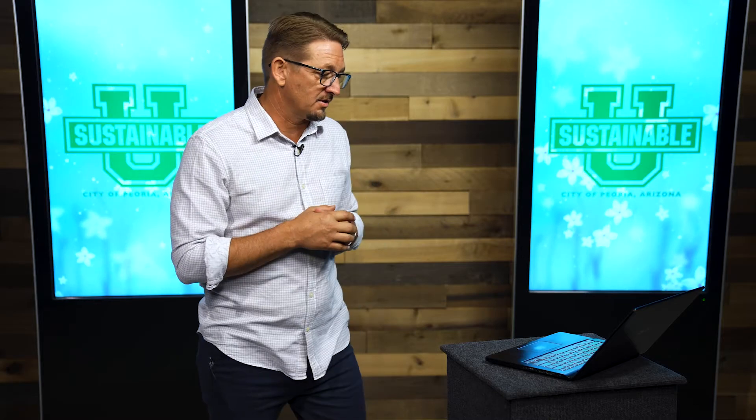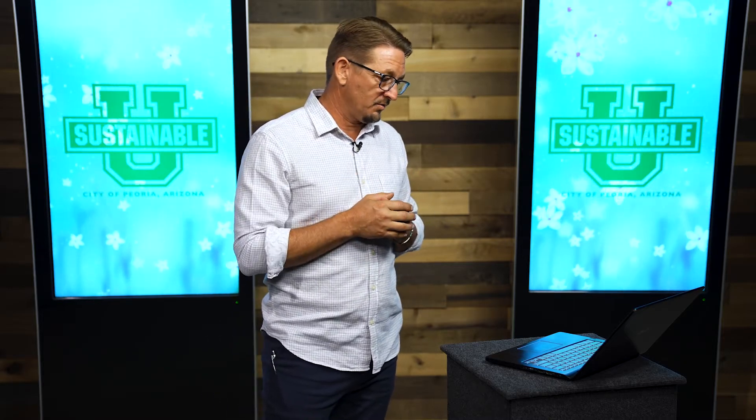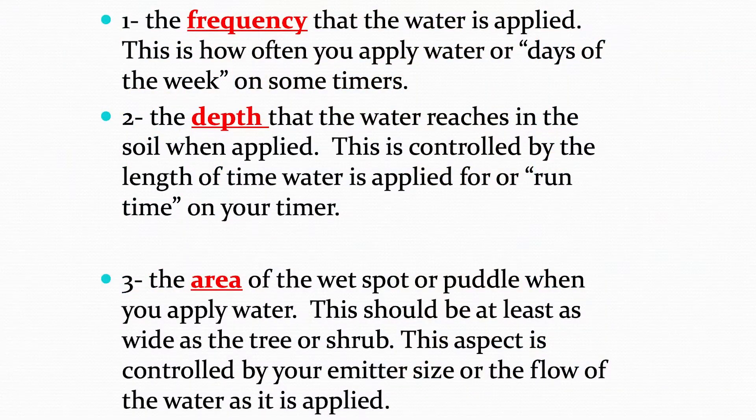Watering every day where it soaks in only one inch deep in the soil — that first inch evaporates into the air and the roots of the plant never even touched it. We've put a inch of water out there every day and wasted it to the air. Even though we're watering every day, the plant's still suffering and we're still wasting water. That's a common way we don't water correctly that we'll fix today.